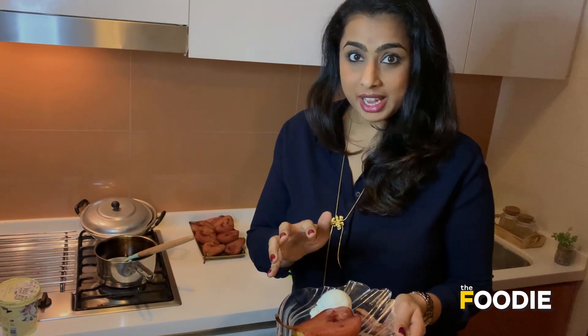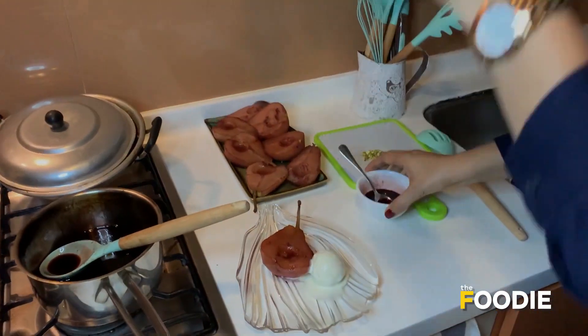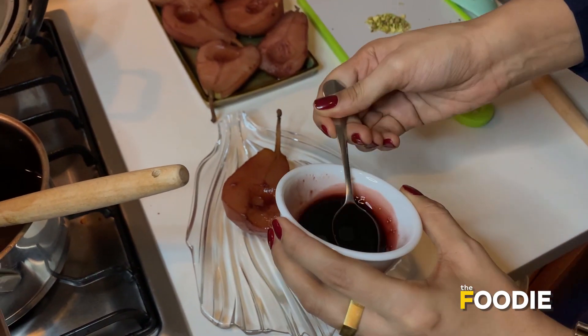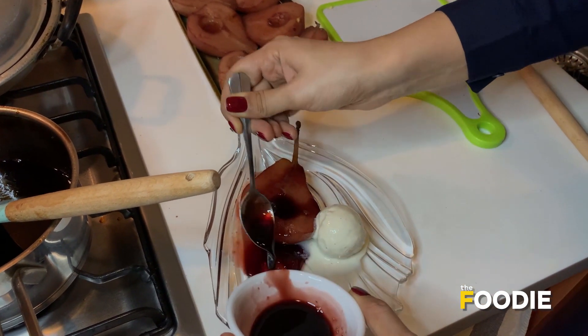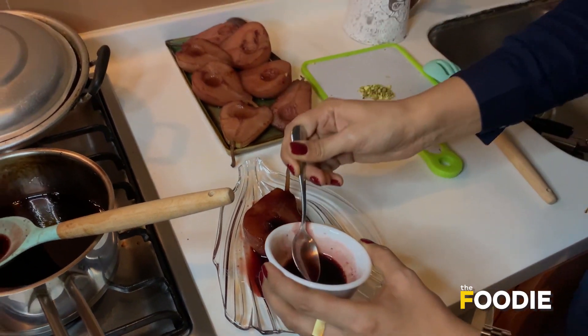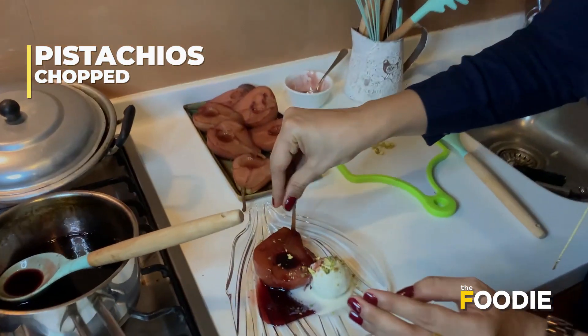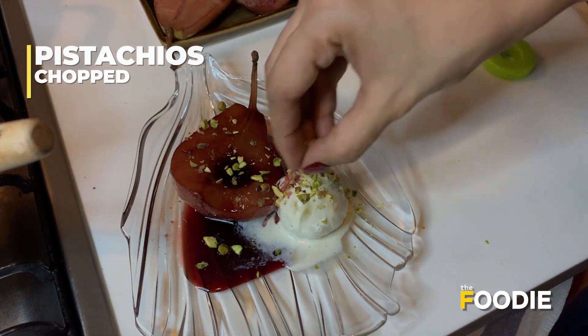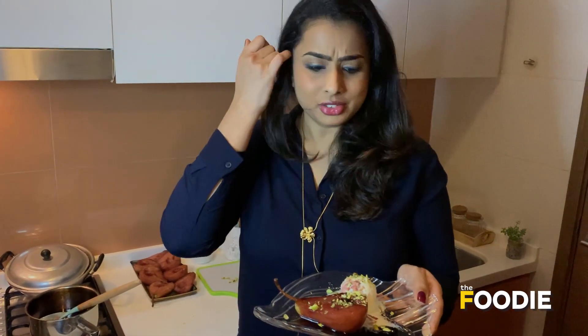I've cooled down the pears and served them with a scoop of vanilla ice cream. The reduced wine sauce has become nice and syrupy, so now you can pour this over your pear and a little bit around it, creating a bed of syrup. You can even drizzle a bit over the ice cream. I'm going to garnish this with a few pistachios just for some crunch. And that's how you get a super fancy restaurant-style poached pears in red wine sauce. Enjoy this amazing dessert in the comforts of your home, and keep watching my recipes. Thank you.